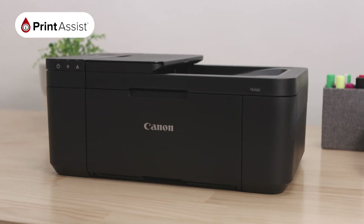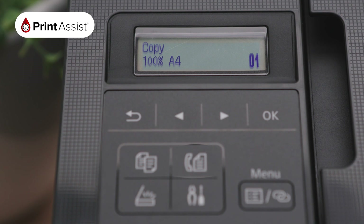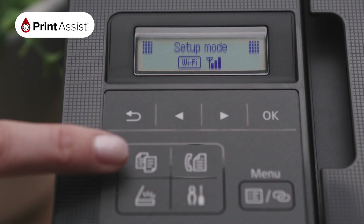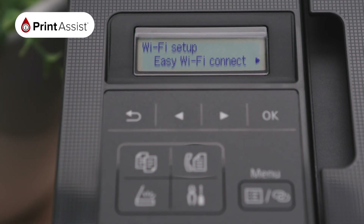To enable the Wireless Direct feature, use the Operations panel on your printer and select the Settings menu by pressing the button with a screwdriver and a pair of pliers on it. Then use the arrow keys and the OK button to navigate the menu, making the following selections.